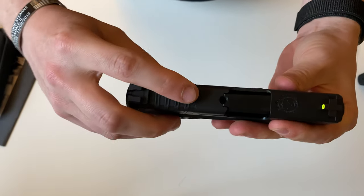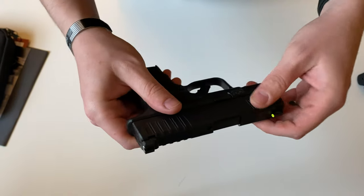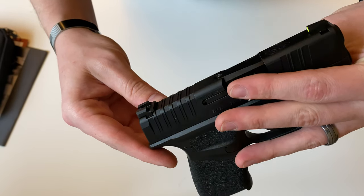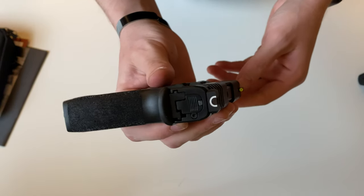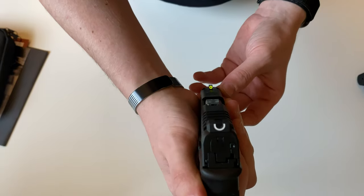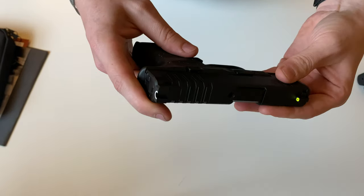On the top there you have a visual round chamber indicator, and front and rear serrations — the rear ones wrap all the way around on top. You get a nice set of iron sights: the rear iron sight is a white U notch, and the front one is going to be bright yellow with a tritium insert in the middle. Overall that sight picture is really nice.